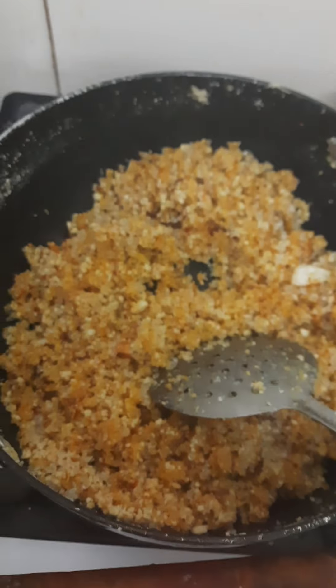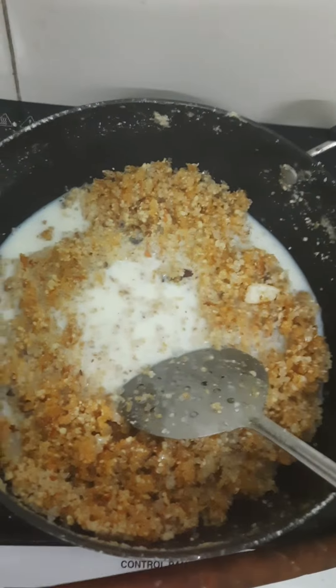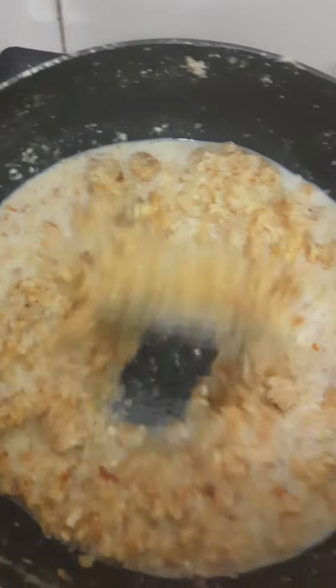Now we will add a little bit of sugar and mix it well until everything is combined properly.